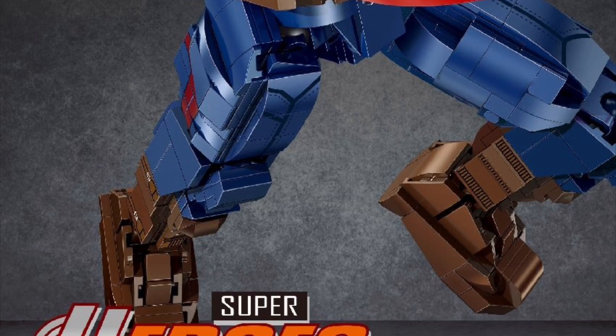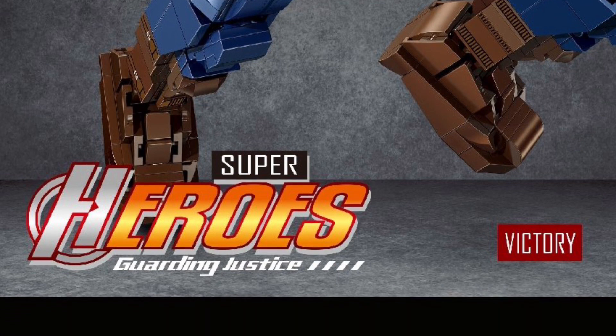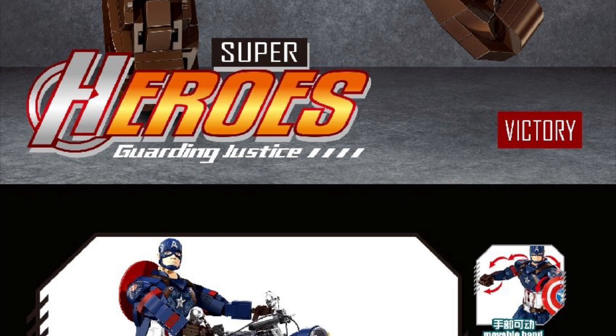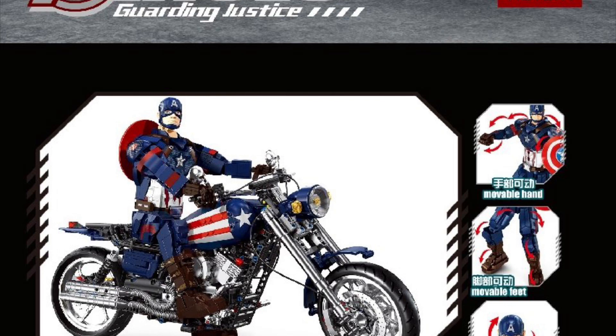Now again, with 3rd 4th Parties, you gotta be worried sometimes — quality control, maybe some missing pieces and stuff like that. But most of the time they're pretty good, especially with these build-a-block type figures and sets. So for $38.99, this is pretty good.